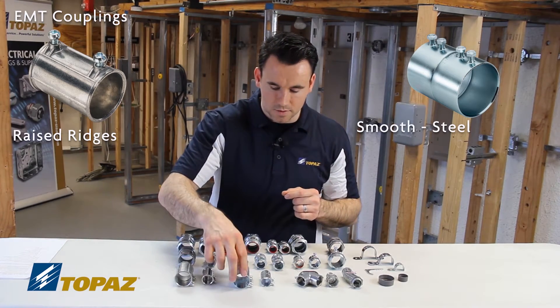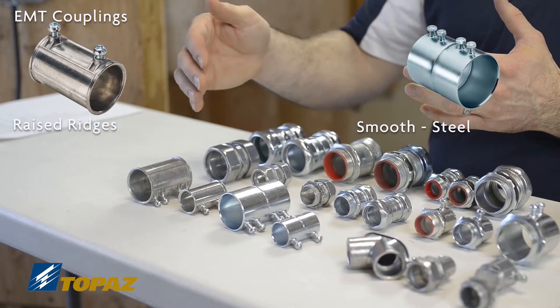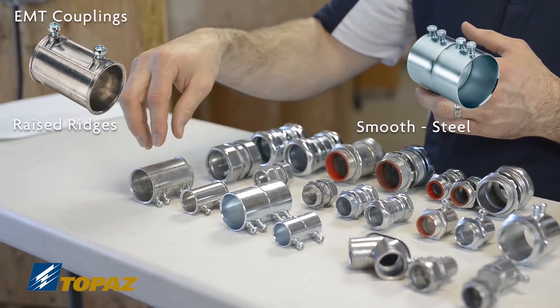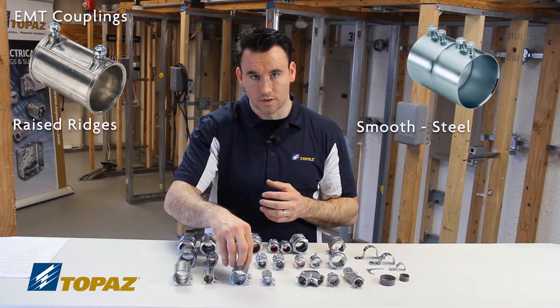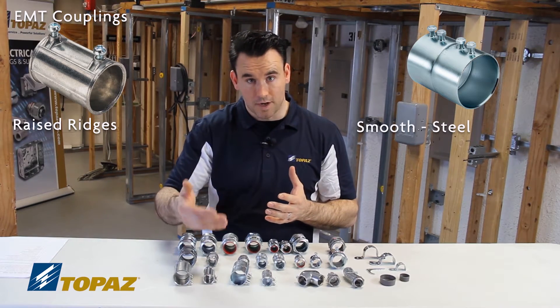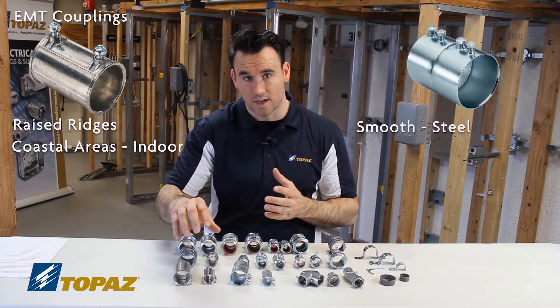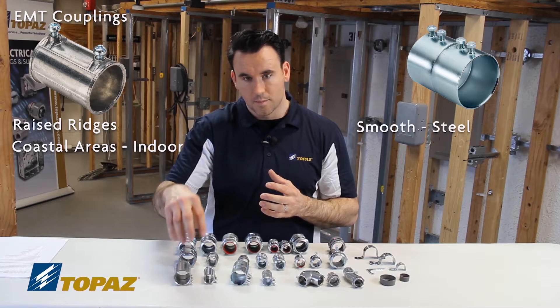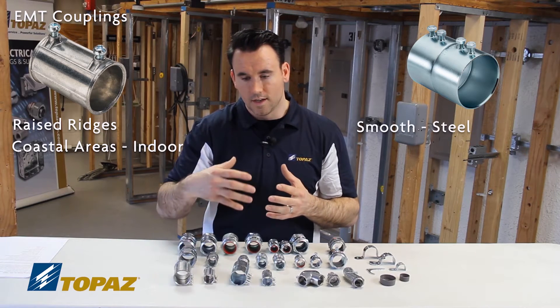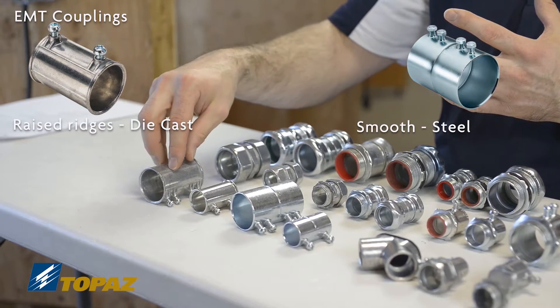When looking at these couplings, you ask yourself: why would I choose one over the other? When choosing your couplings, whether it's zinc die cast or steel, there are factors to consider. Most commonly it comes down to price. The die cast is used primarily in coastal areas — not outside, but inside — because the salt water tends to corrode fittings faster, and die cast helps with that.